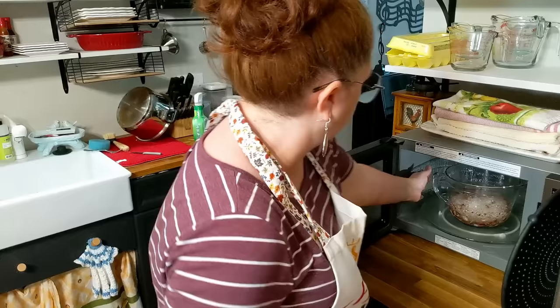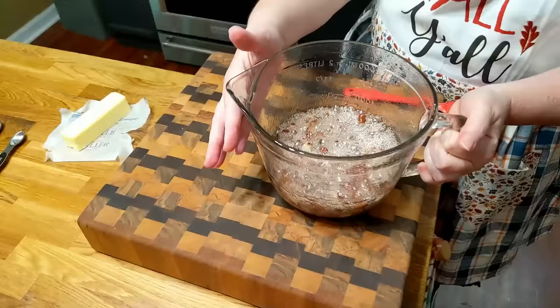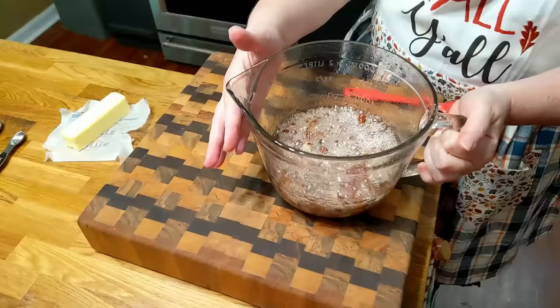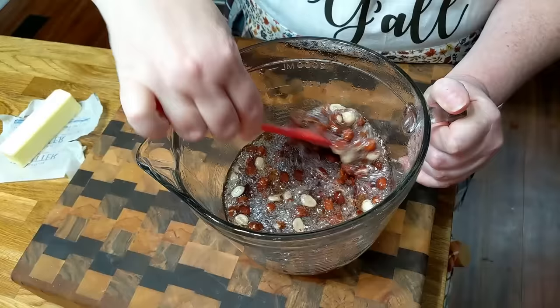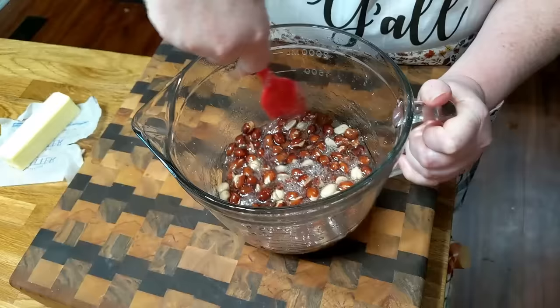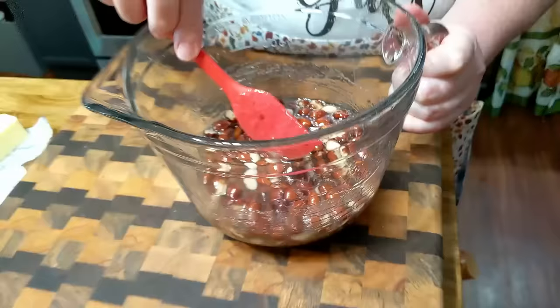The reason I like using a batter bowl is it has a handle that doesn't get too hot — though it is pretty warm because this gets super hot. Also, a batter bowl is tall, so things don't boil over like they typically would. When you stir it, try not to splatter it up on the sides of the bowl — keep your spatula down in the sugar part, because you don't want any sugar granules way up on the top.